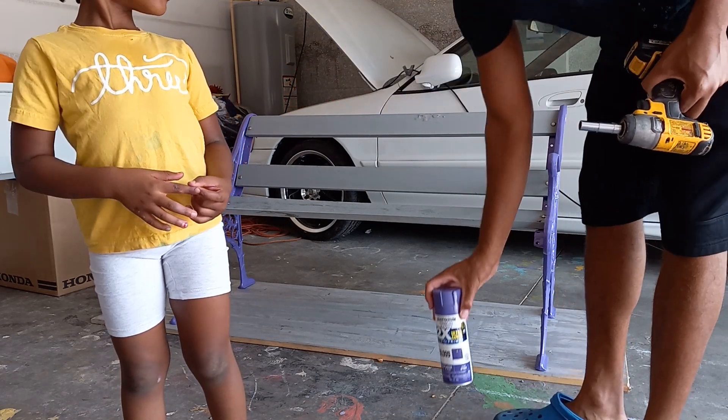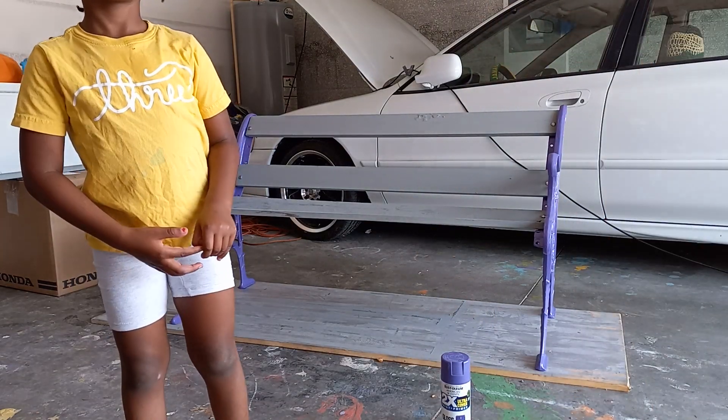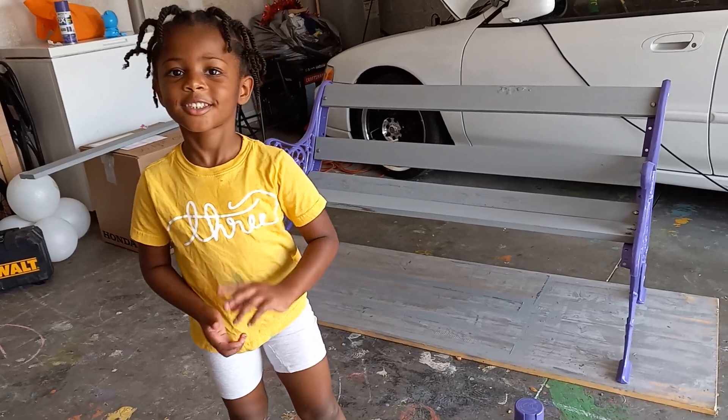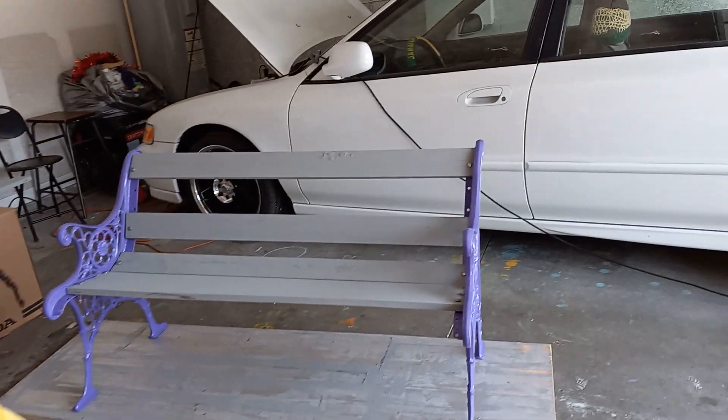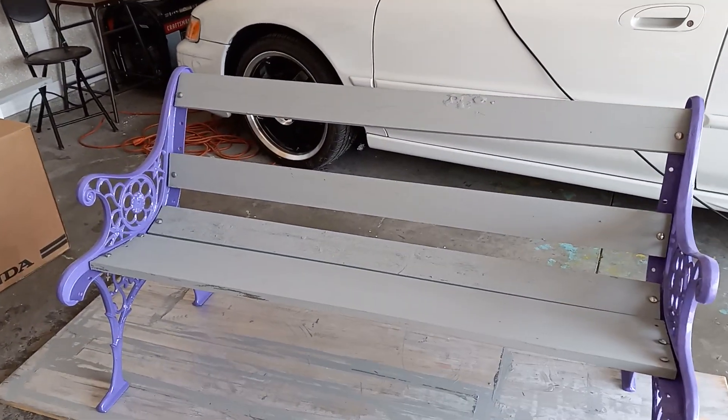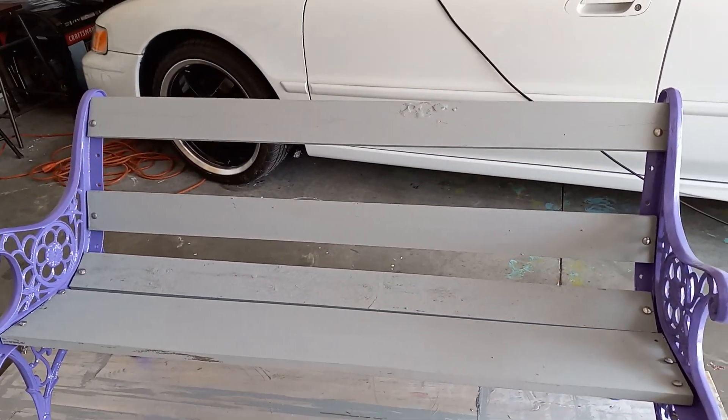So, nice little revamp on this chair. Tell the people to like and subscribe. Subscribe. And come back again. Here is the finished product.